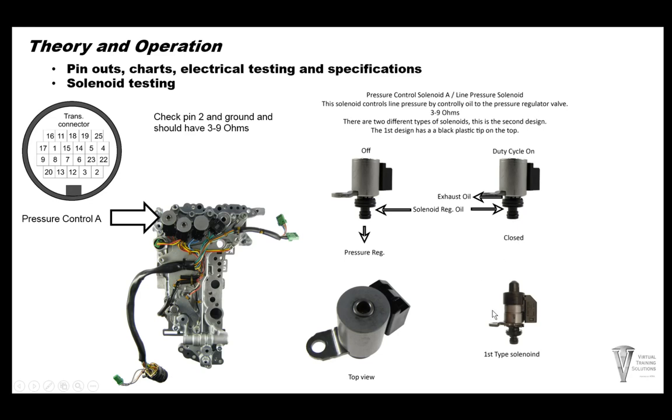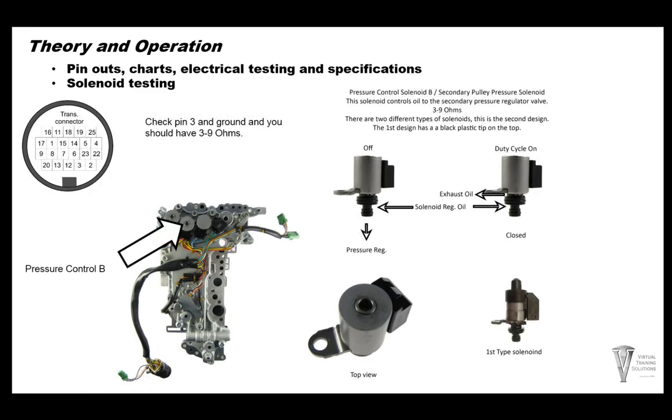There are a couple of different designs of solenoids — the first style has a black nipple on the end, and the second design is flat on the top. The valve body being worked on here is a 2010 Nissan Murano, which is the second design. Pressure control solenoid B controls the secondary pulley pressures. It's the same type of solenoid — with no electrical command, oil goes to the pressure regulator valve; as the solenoid ramps up, it closes off oil going to the pressure regulator. To test, use pin 3 at the case connector — you should have 3.9 ohms.